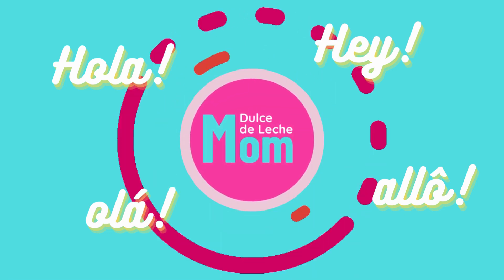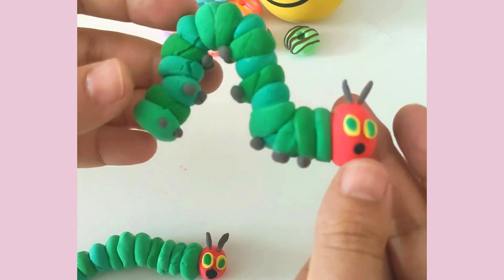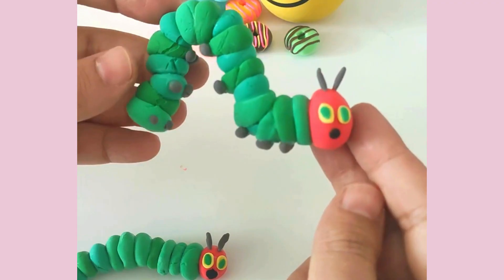Hey everyone! Today we're bringing the Very Hungry Caterpillar to life with the cutest, mess-free, air-dry clay craft.